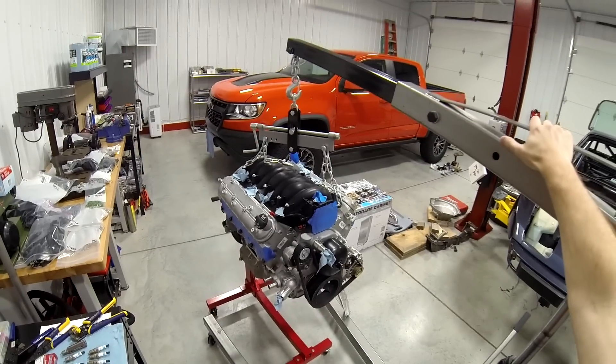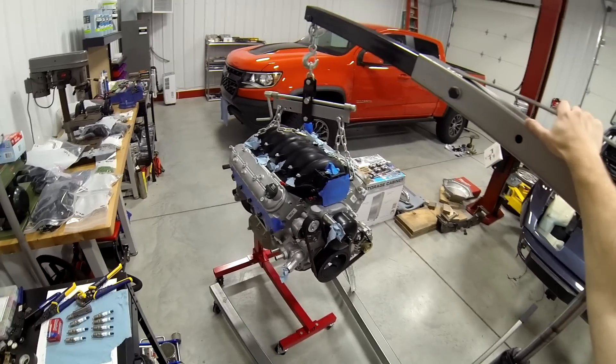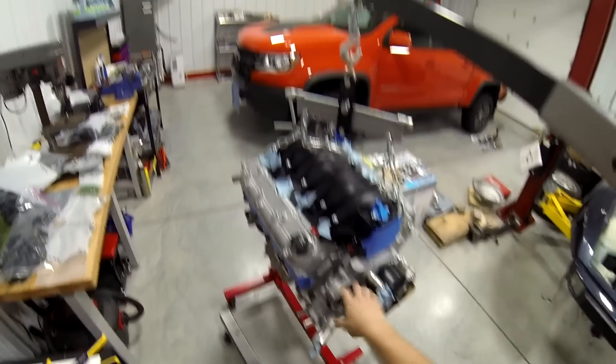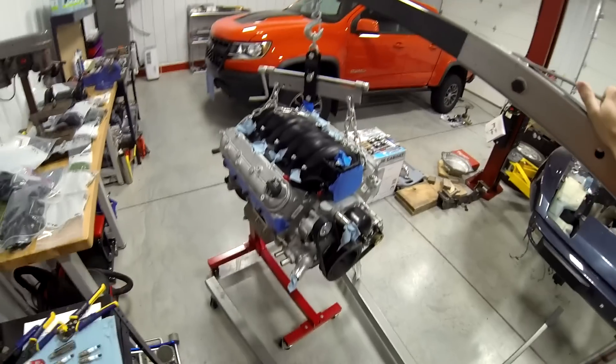Hello and welcome back to Speed Freak Garage, home of Power Sports on YouTube. Today we're going to be LS swapping our 2019 Chevrolet Colorado ZR2.